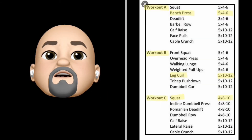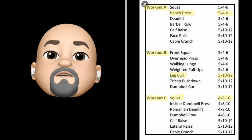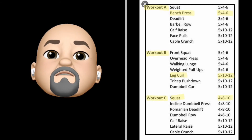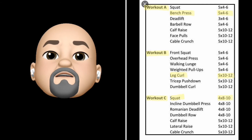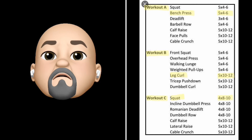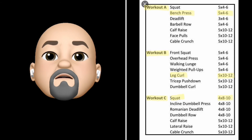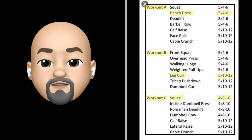Bench press: 5 sets of 4x6. The 4x6 lets us know that this person is focused on strength. Next, leg curl: 5 sets of 10-12. At this point, this person is focused on hypertrophy for their leg curl. Moving down to squat: 4 sets of 8-10 — still focused on hypertrophy. So as you can see, this person is doing their workout for size and strength.